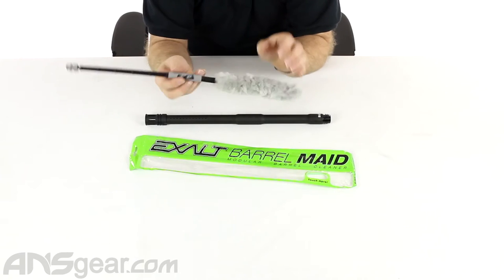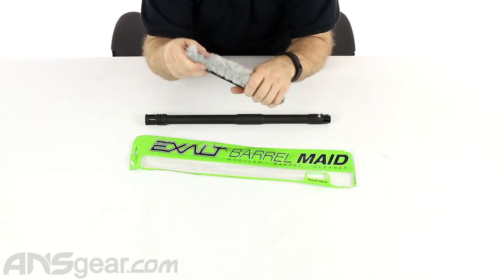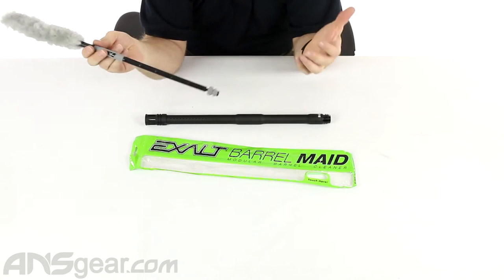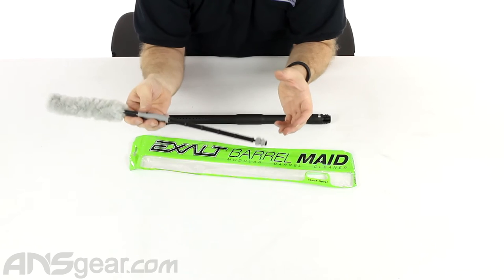I've never seen it lose its elasticity either. Being in a pocket or in a bag, folded over — every time I open mine up, it pops right open, nice and straight, making it easy to use.